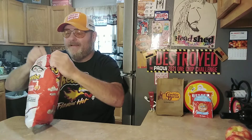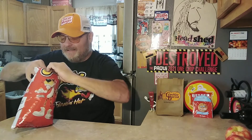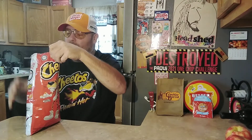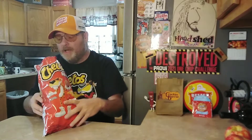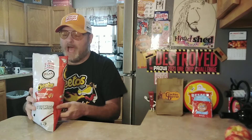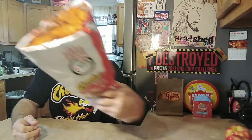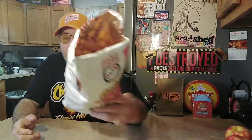Alright, let's jibber jabber — it's time to try this. Nice clean break, beautiful. Oh that's beautiful. Smells okay. Looks like — man, that's crazy — looks like giant cereal, I don't know. You see it? Alright, here we go, Cheetos Bolitas chili cheese.